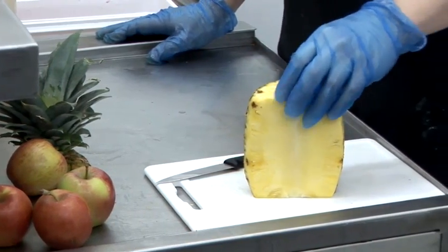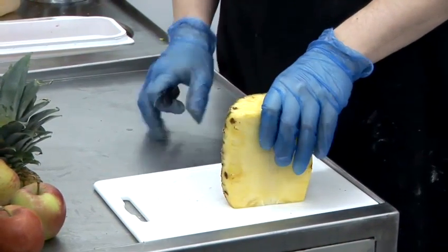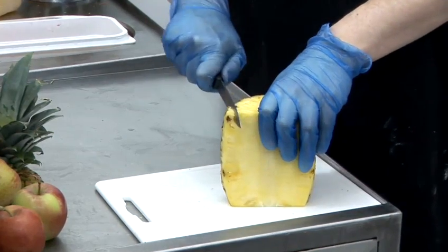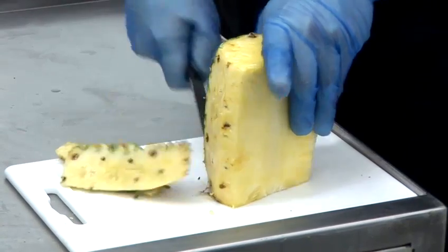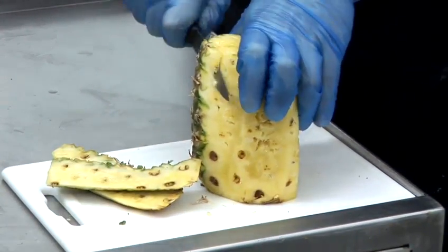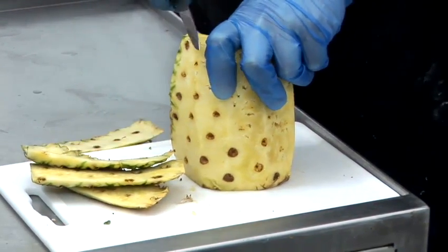The first thing you need to do is prepare your pineapple just by taking the skin off the outside. Just hold it firmly on your preparation area. Get yourself a sharp knife and you need to just cut the skin off. If you don't manage to cut past the eyes of the pineapple,